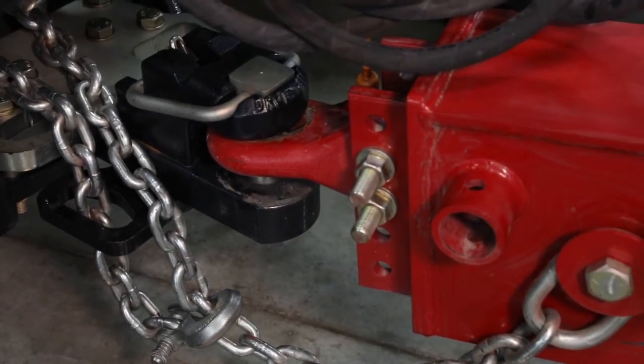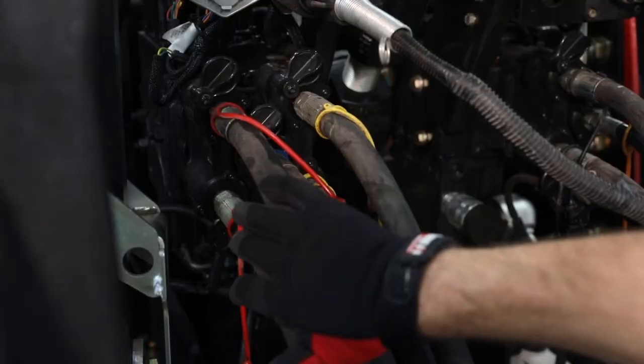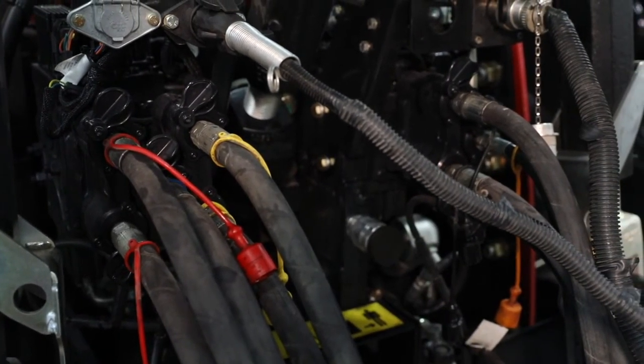For hose routing, we come off of our storage positions here on the tongue. We come up to the frame. Our constant flow functions are here and color coded for vac, bulk fill, and delta force.